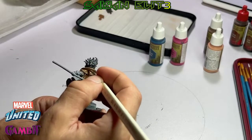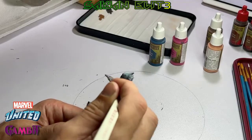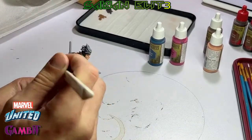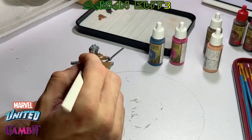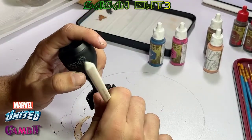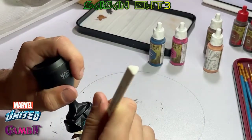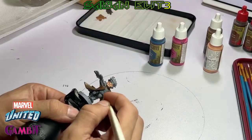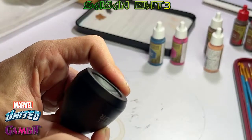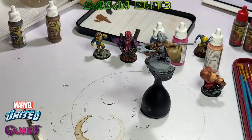It's okay if you touch the staff — you're going to be covering that up later. I had to get a little fancy and mop off my other figures.